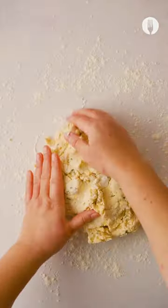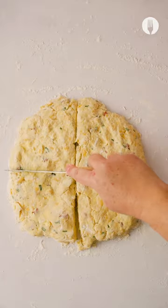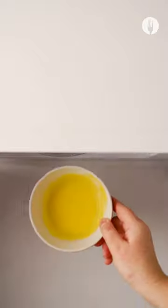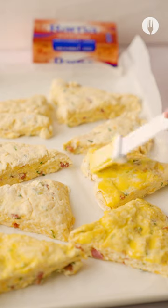Take your dough onto a floured surface, spread it out, and cut into slices. Line the slices up on a baking tray. Microwave your Rama for about 20 seconds, take it out, and brush it onto your dough.